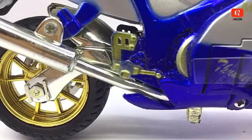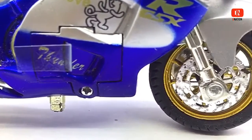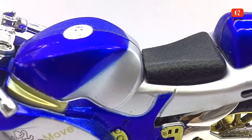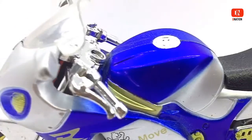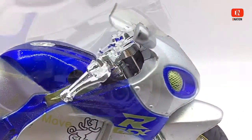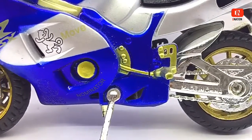If you want to get yourself or your loved ones this 1:18 scale motorcycle model with sounds and lights, I've dropped the best buy link in the description below, so go check it out and get yourself one if you are interested. Please do let me know in the comments below what you think about this particular motorcycle model, and also let me know if I should add this to my existing collection or should I just keep this aside.